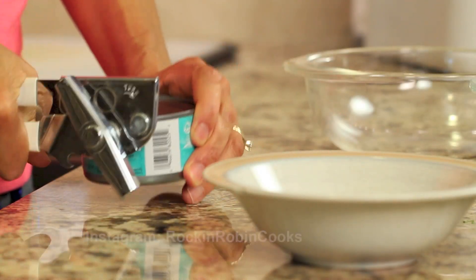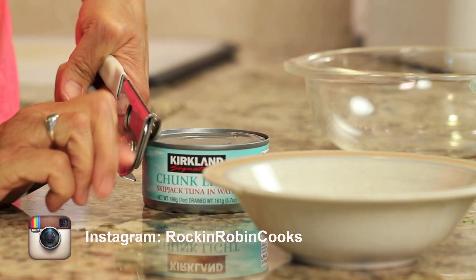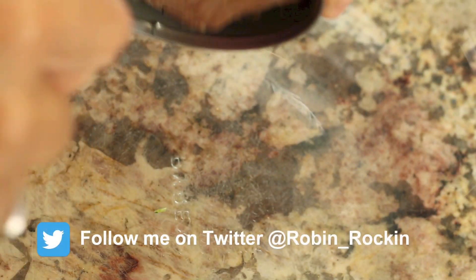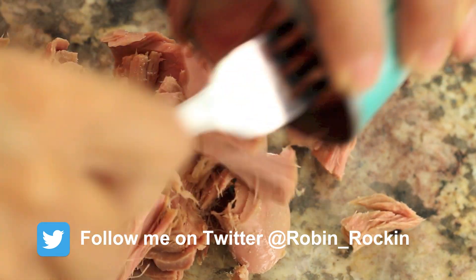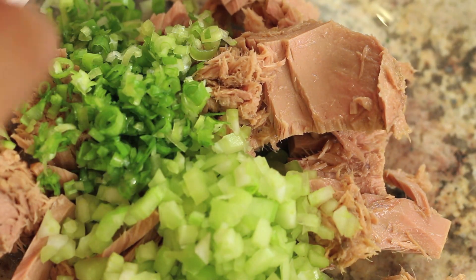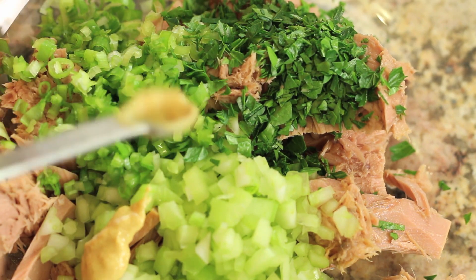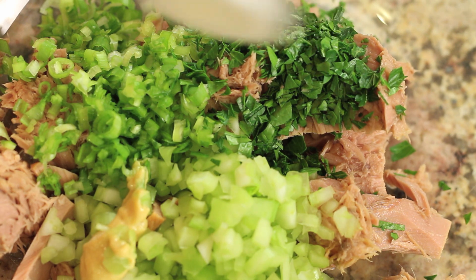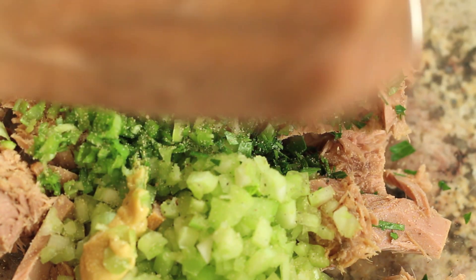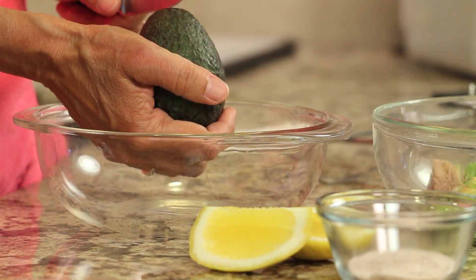I'm going to drain the skipjack tuna before putting it in my bowl. Everything is going to go into the bowl except for the avocado and the lemon — so the celery, green onion, parsley, a little bit of Dijon mustard, a little splash of garlic powder, some pepper, and a little salt.